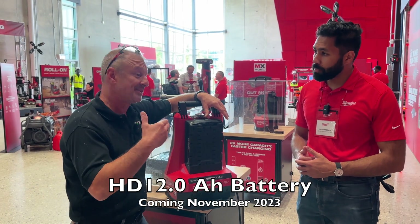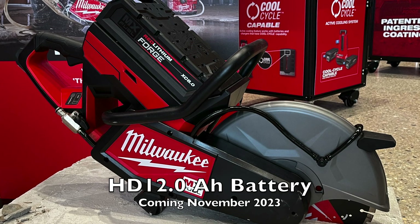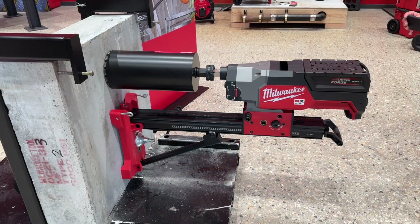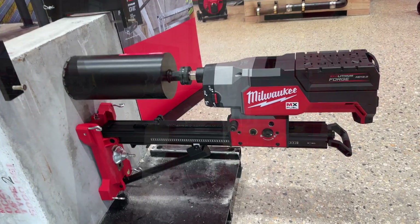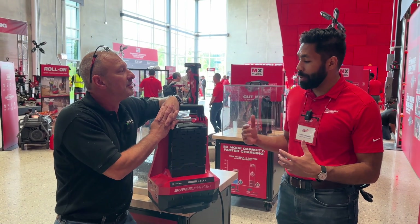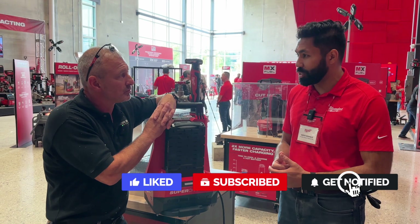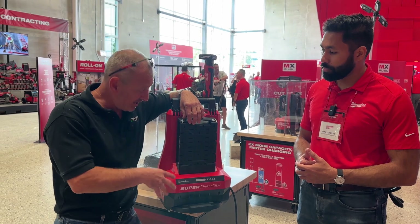Kind of an investment for tools, but I like the 2x in the life. Instead of plunging 7 feet into 4-inch concrete, we're talking 14 or 20 feet. What kind of tools will be coming out kitted with this? We've got several tools here at Pipeline today — a next generation cutoff saw, plate compactor, and screed. Forge is going to deliver almost double the runtime on certain existing MX Fuel tools, as well as those next generation tools coming here.